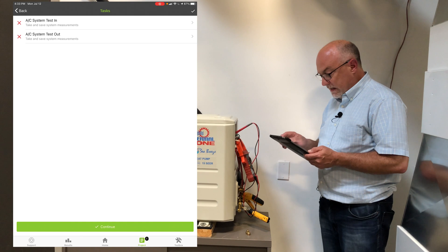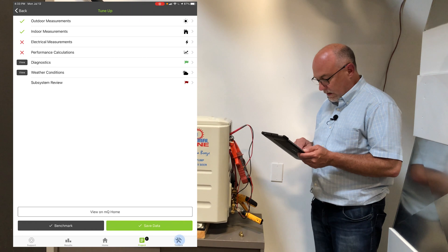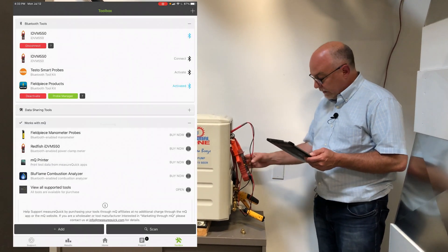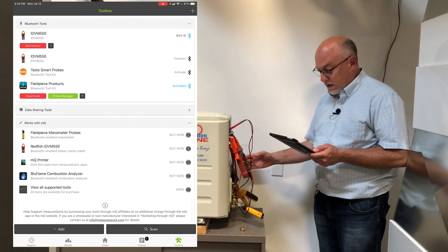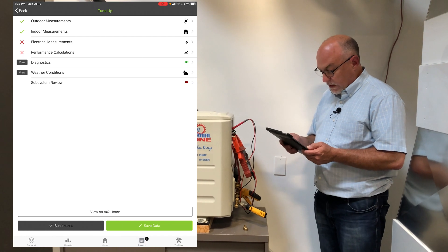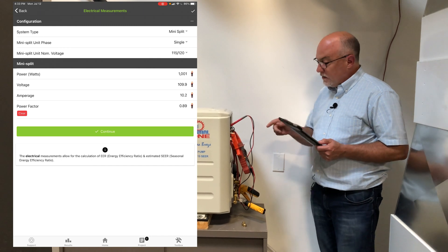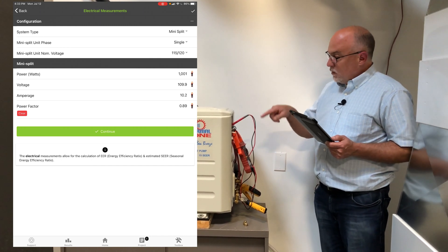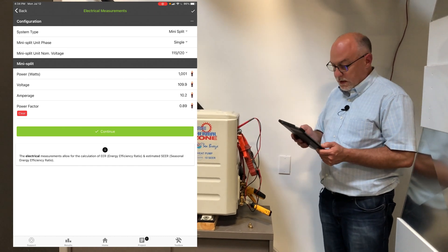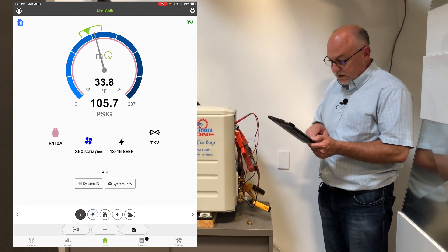Now all that's left to do is my tasks. I'm going to do a test — you can see my data streaming in. I just need to get the electrical reading, so I'll energize my meter. The meter is running and I'm pulling about a thousand watts right now. I'll go back to the project and go to electrical readings. For a mini split, you'll notice you only take one set of readings, because the indoor heads are fed by the outdoor unit — we don't have to measure the heads independently. Hit capture and continue. I can see I've got a green flag, so this is running well.